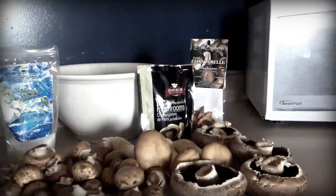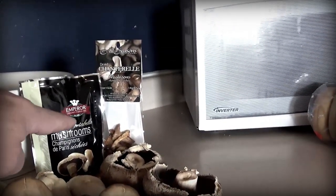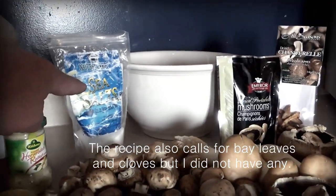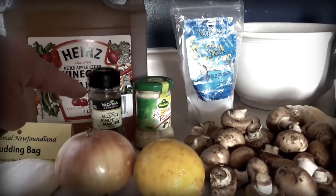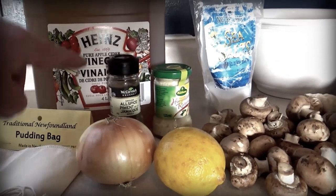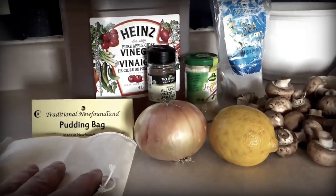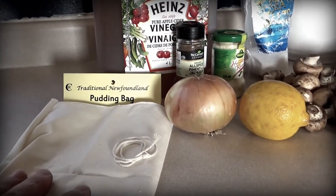I have two pounds of edible mushrooms, a couple of packages of dried mushrooms, salt, lemon, horseradish, allspice, an onion, cider vinegar, and a pudding bag — it's a cloth bag. You could use cheesecloth as well.